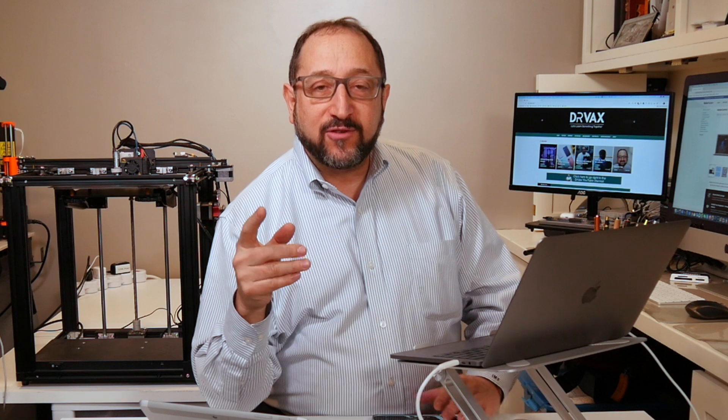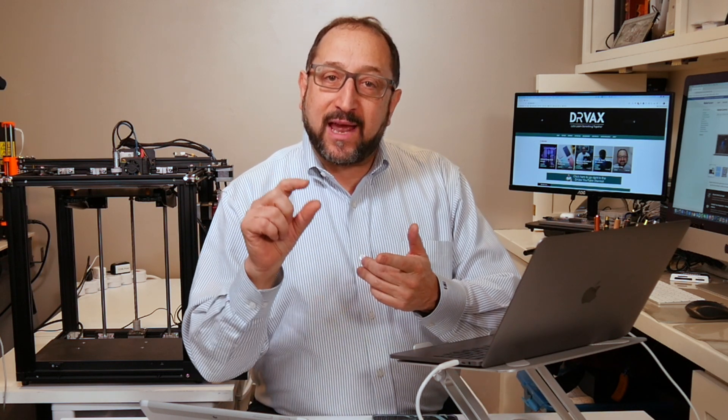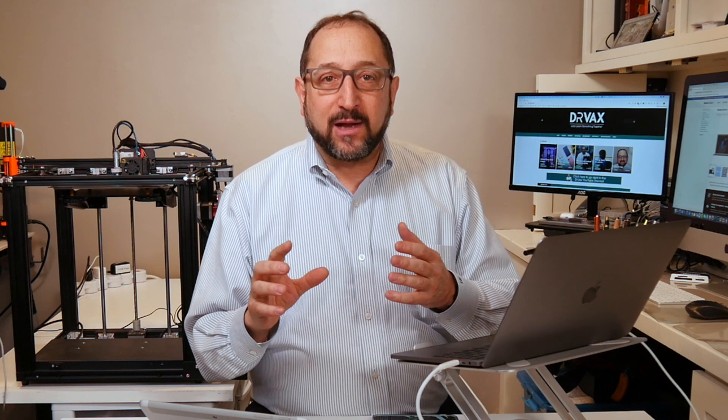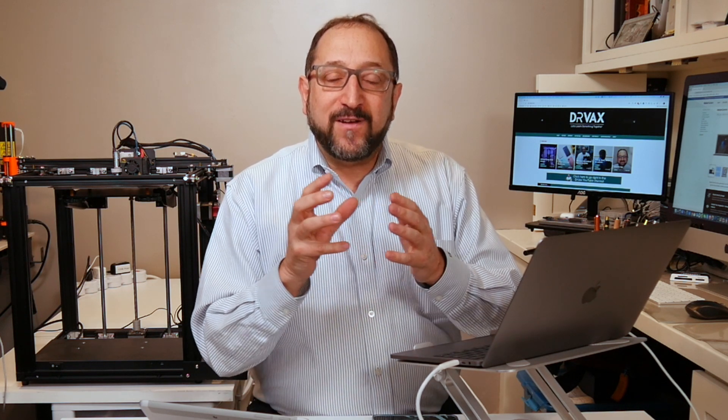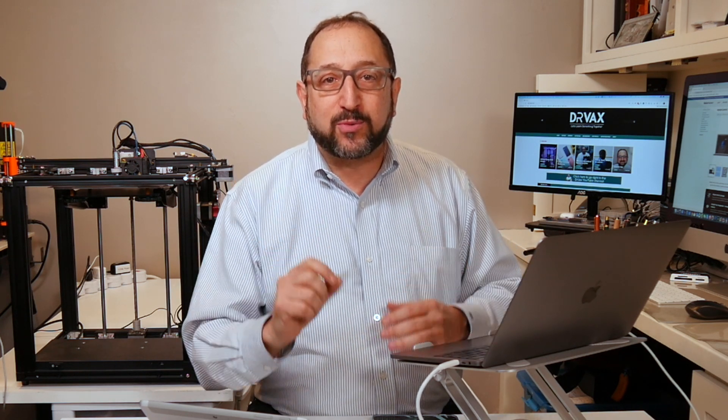Hi, this is Herb Shapiro with the Dr. Vax channel and we're going to do something a little bit different today. I was preparing a video on calibrating your 3D printer, specifically using a PID calibration to calibrate the temperature of your hot end and your print bed, using an extruder calibration to calibrate the filament extrusion rates — the number of steps that you turn your stepper motor to extrude your filament.